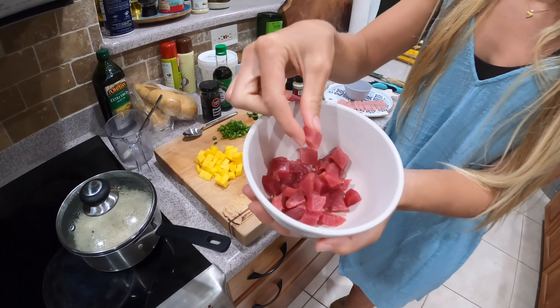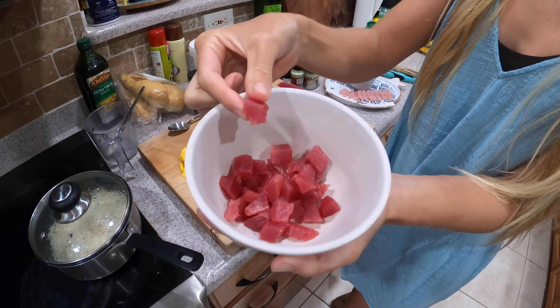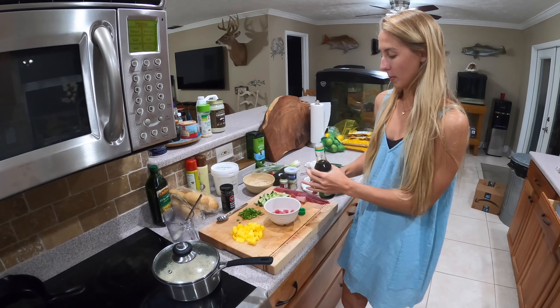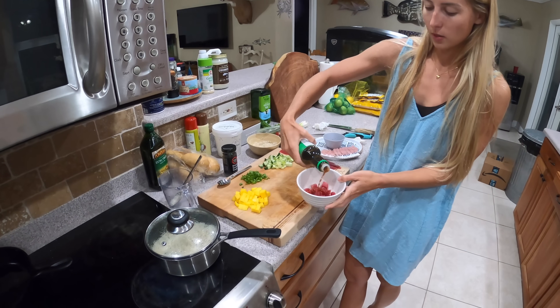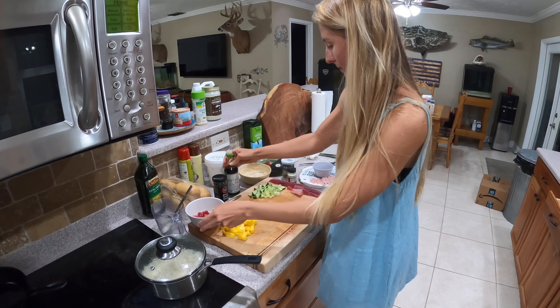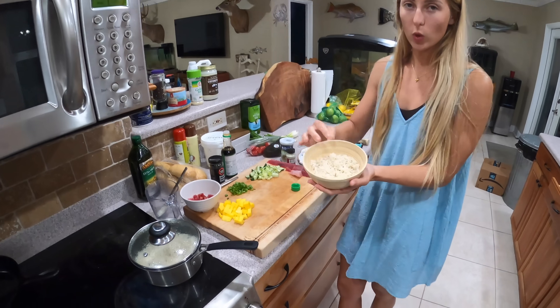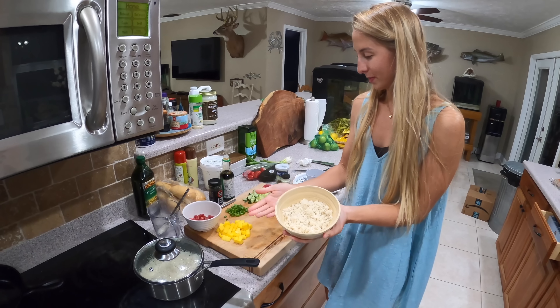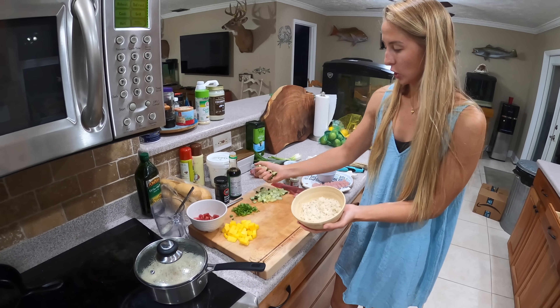I'm going to go ahead and marinate the bonita cubes a little bit while I prepare the bowl — just a little bit of soy sauce, then set that aside. Here I just have a bowl of white rice, Uncle Ben's, super simple. We got some cucumber.